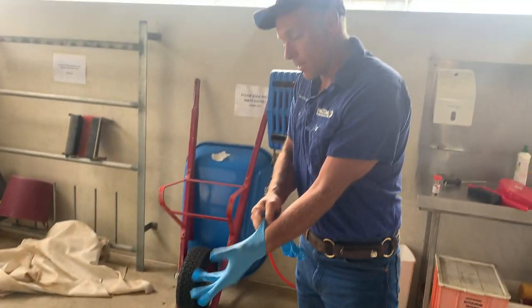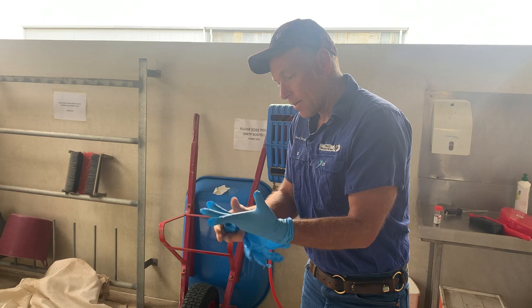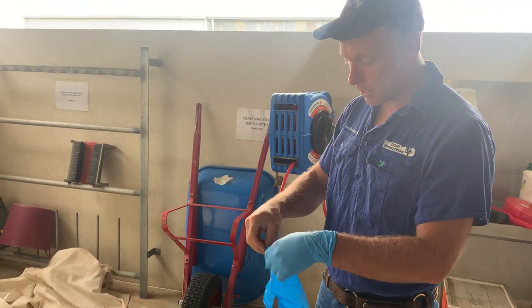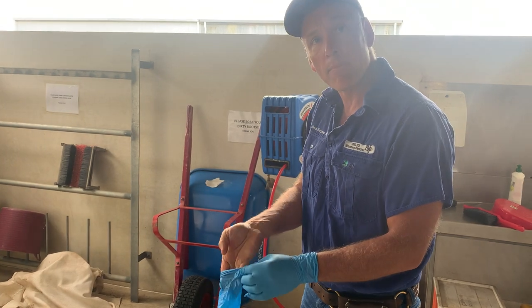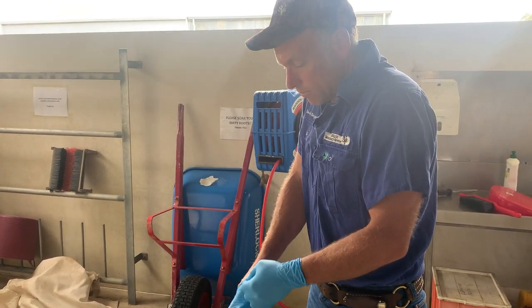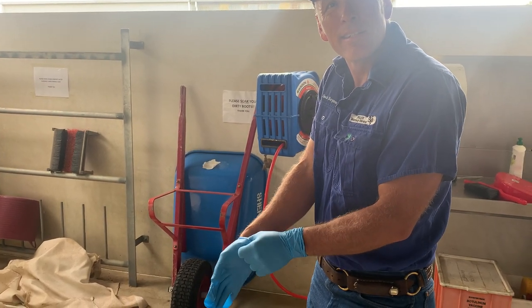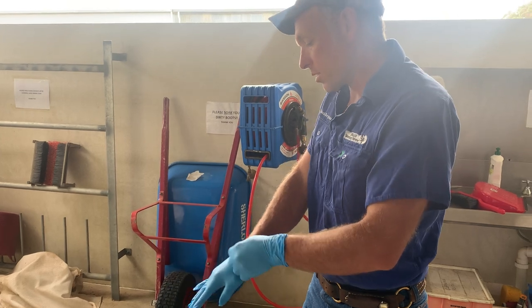Hello! So we're going to do a post-mortem on this little calf. This is a good fellow from up near Varley. He's lost four out of a hundred. How many calves so far are we? Thirty-seven. So we've got ten percent loss, which is a bummer.